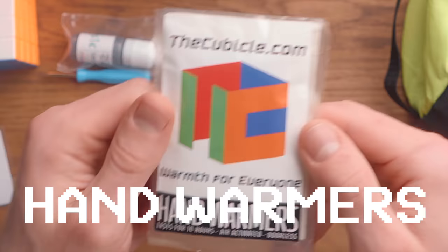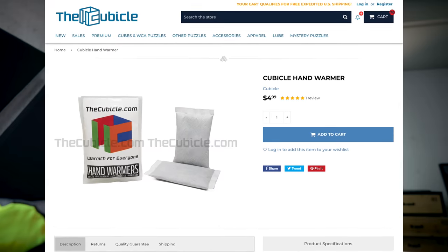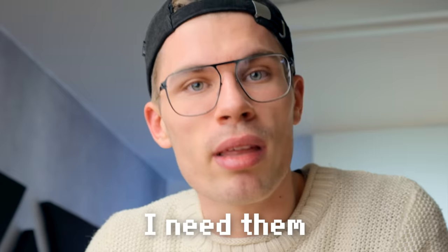Because we're going to competitions, we need an essential — something that without it, I would perform so badly. I'm not even kidding right now. I'm seriously 100% legit. If I don't bring this with me, I will have worse times. Hand warmers. You can buy hand warmers pretty much anywhere. The cubicle has them, so you can buy them there. I need them — I have very bad blood circulation. These hand warmers are just bags that get hot, and they stay warm for a few hours.